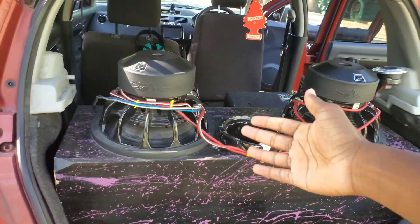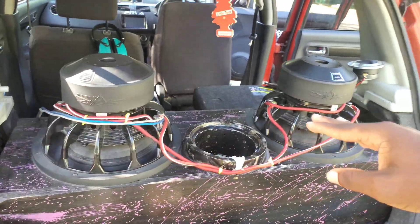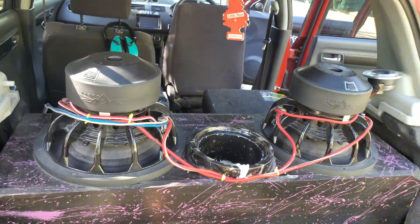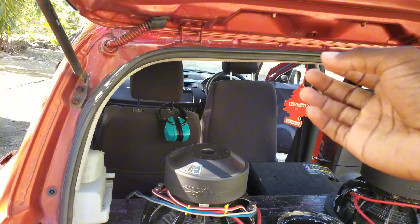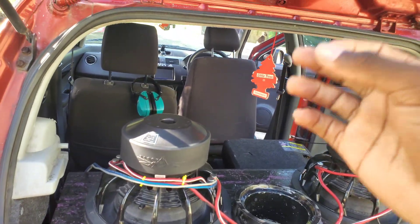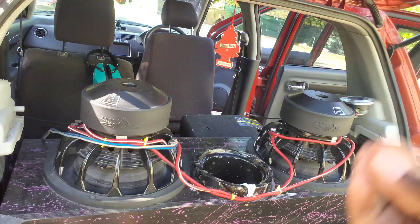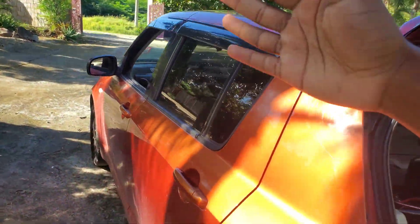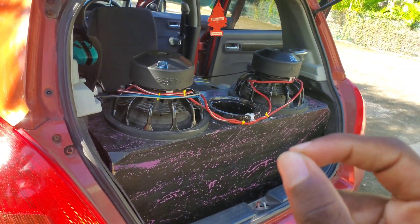That is actually my case right now. I currently have my subwoofers wired at four ohms because I'm still on a stock alternator and I don't want any issues with my electricals. I don't want my headlights dimming, I don't want my alternator failing, and I don't want my battery dying really fast on a stock alternator. So I'm on the safer side until I actually work on my electricals.